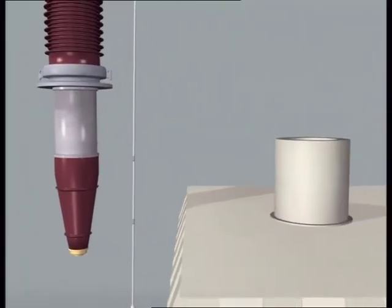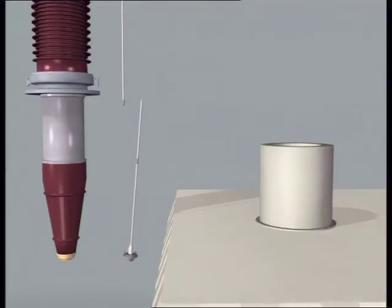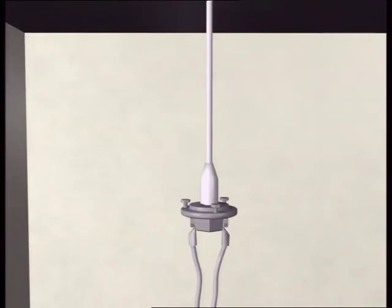This example shows a draw rod where the shield is mounted directly on the draw rod. Start by loosening the lower part of the draw rod. Connect the connector from the winding of the transformer.